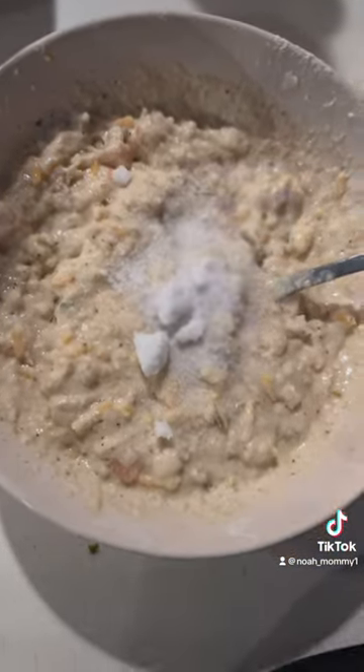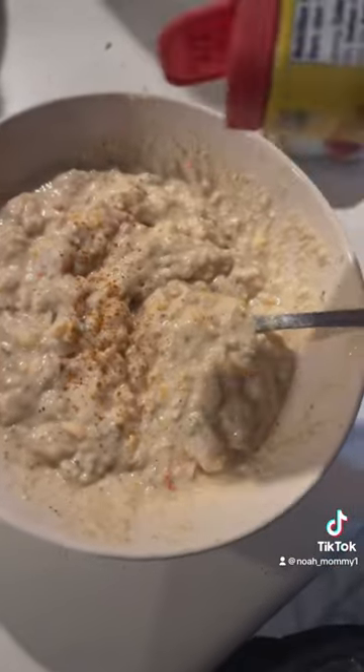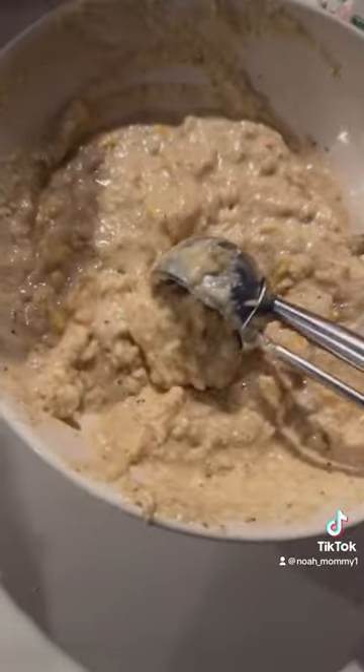And yes, I know my sugar looks kind of lumpy, so don't say that to me. Anyways, now that it was incorporated, I used an ice cream scoop to put it inside my grease, and I let it cook.